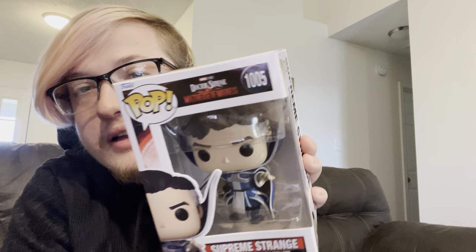Supreme Strange — I don't recall him being in the movie, but he might have been. This one is also a bobblehead. Look at the cool little cave that goes all the way up past his head. He's got the gray hairs. I'm pretty sure Supreme Strange is also in the What If series. You can see the little gray hairs — this one doesn't have a goatee, which kind of sucks, but still a good pop.